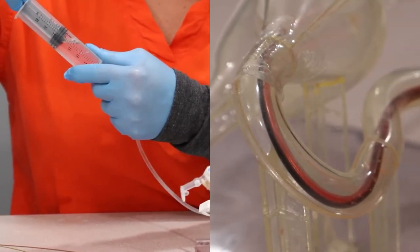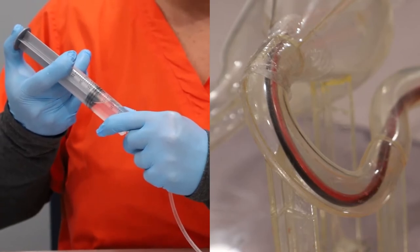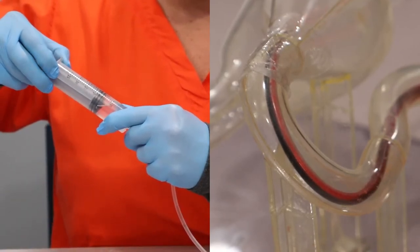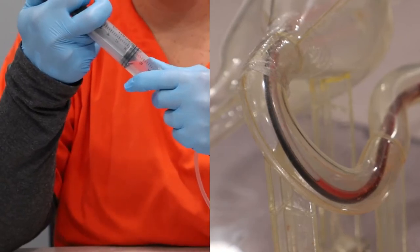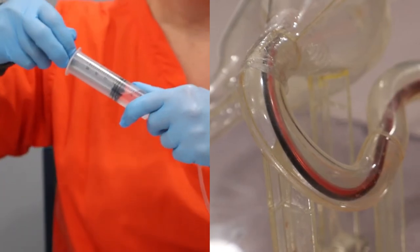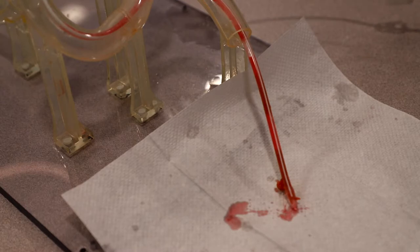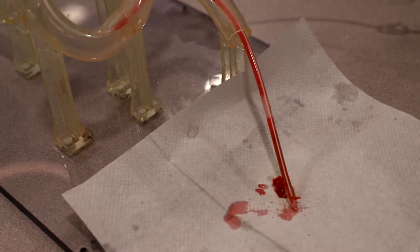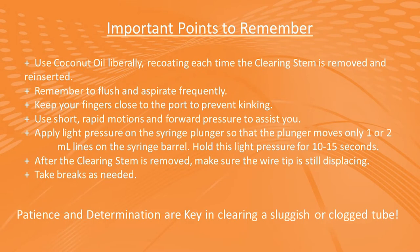Only move it a few cc's either way. After you do a little pumping, hold two to three cc's of pressure for about 10 to 15 seconds. This allows it time to do whatever it's doing inside there, sometimes moving the clog forward. After you have flushed the tube, repeat the whole process two to three more times, reinserting the Clearing Stem until the depth limiter is reached each time.